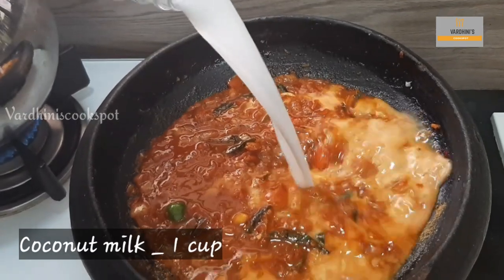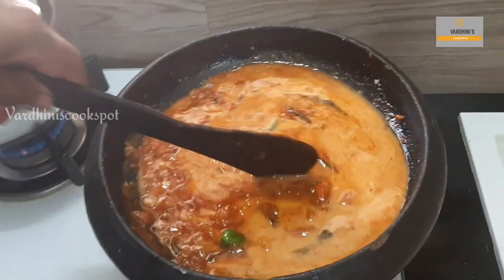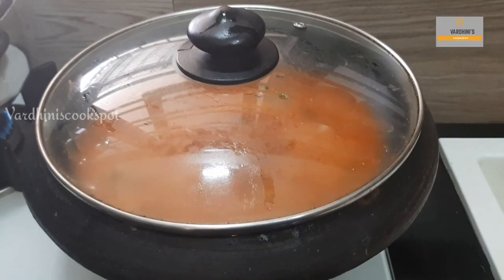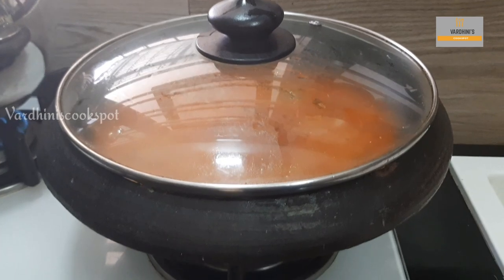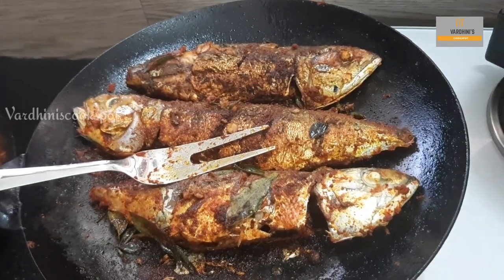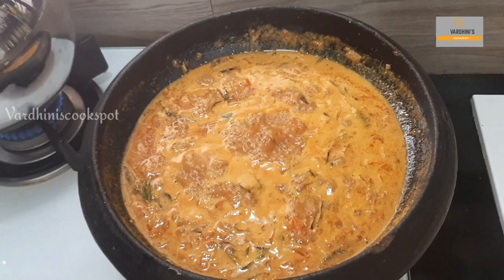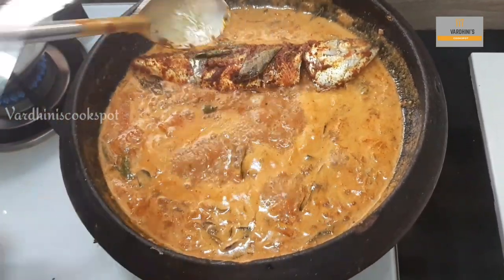Now add in one cup of coconut milk. This coconut milk is neither the first nor the second extraction — it is neither too thick nor too thin. Cover it and let it simmer for five minutes. Once the curry is boiling, add in the fried fish.